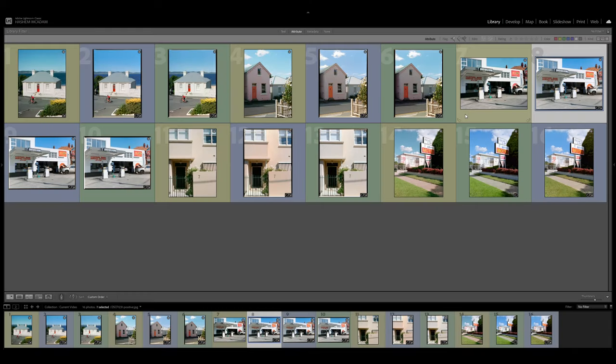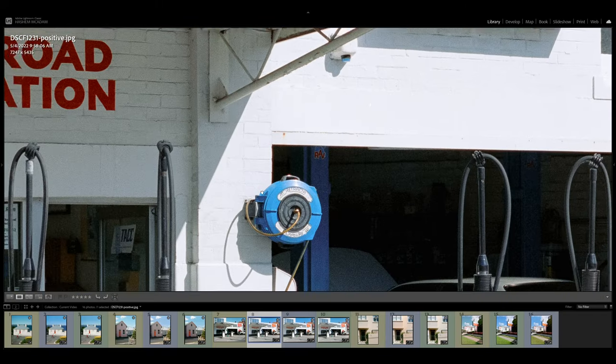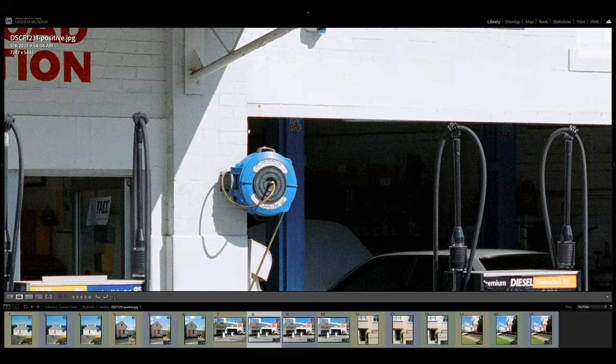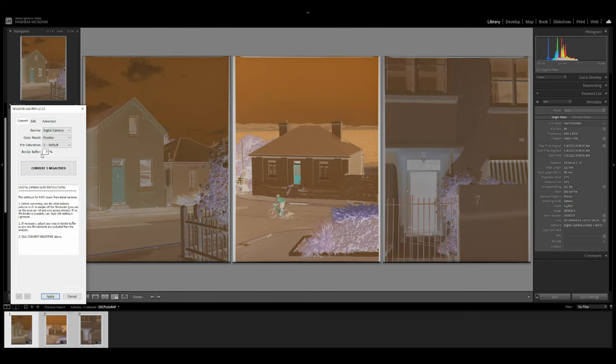With one sample I'm bringing up on screen, you can see that using a GFX to scan film is going to give you plenty of resolution, and zooming in confirms that's not going to be an issue. What I wanted to do in this video is give you a quick glimpse of my experience using it, including limitations. What are the benefits besides resolution? Was there much difference compared to scanning with my full frame digital camera or even a crop sensor? Is it that much better than a lab scan or a Flextight scan?